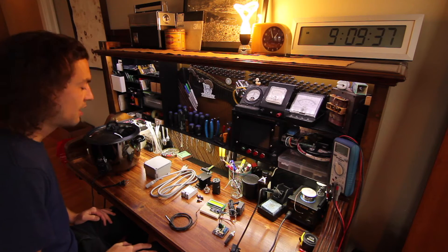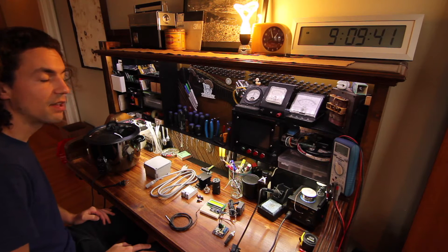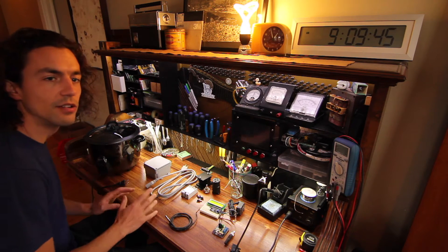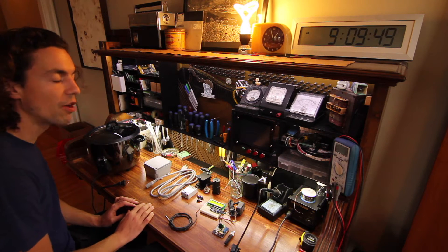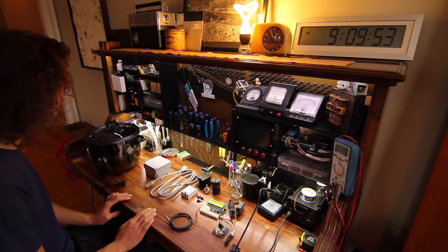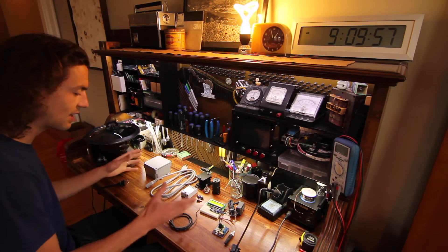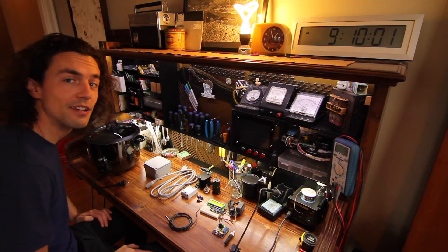Welcome back to The Piano Bench. Today I'm going to be building a sous vide controller. Sous vide is a method of cooking where you put the food in a vacuum sealed plastic bag and then cook it in a precise temperature water bath for long periods of time. I'm going to build one using an old crock pot and a bunch of electronics, mostly from my junk bin. Let's get started.